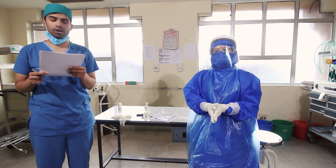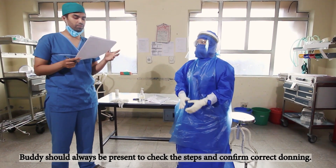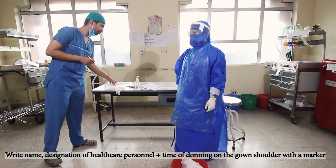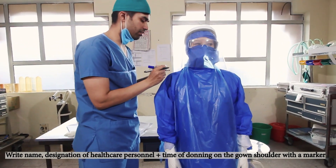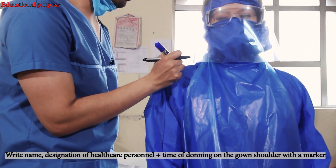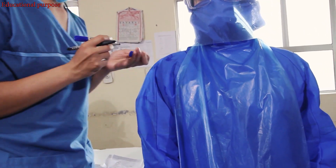This completes our donning process. The buddy should always check and reconfirm each step. At last, we shall mark with a marker at the side — the designated personnel shall be marked. Thank you.